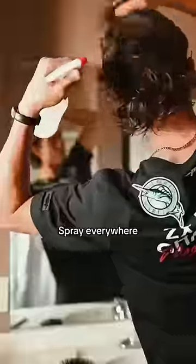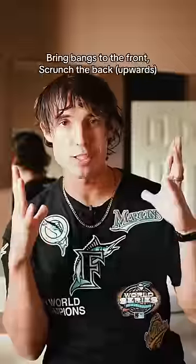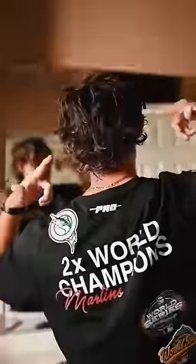So what we're going to do is just spray this water all over our head. Once we spray that water everywhere, go ahead and bring your bangs down in the front — should look something like this. Scrunch that hair up in the back. It helps if it's layered. Even if you have straight hair, if you do this enough, it'll start to get trained.